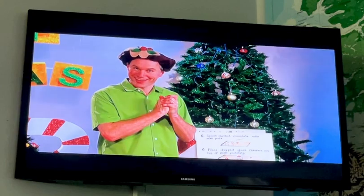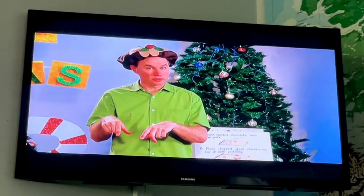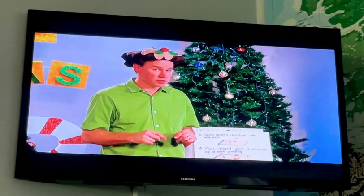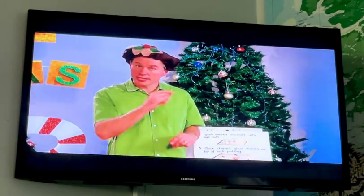They're starting to look like mini Christmas puddings! We followed the recipe and we got mini Christmas puddings. And you know, on the very first Christmas, Jesus was born — and you follow Jesus and you get to know God.